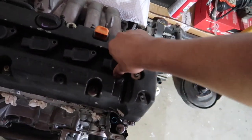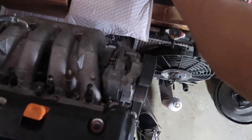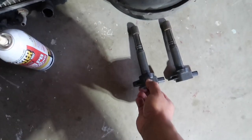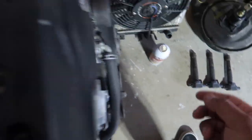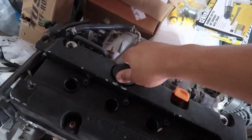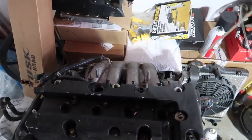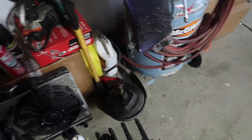Getting the 10mm to take these off. These are already loose — taking them off and keeping them in order. Let me know in the comments if they need to stay in order. Taking off this cap here, and this piece as well. That oil is clean, but I need a rag.